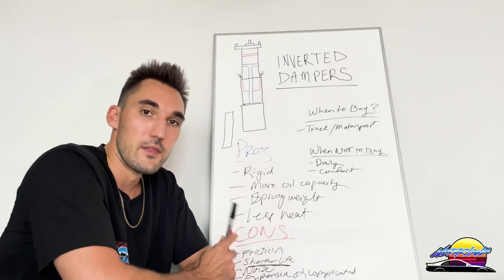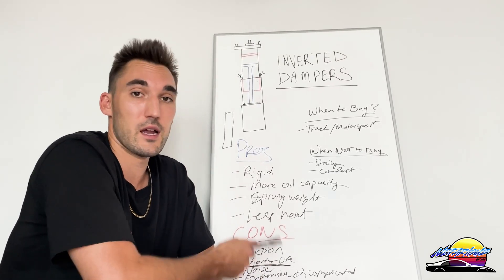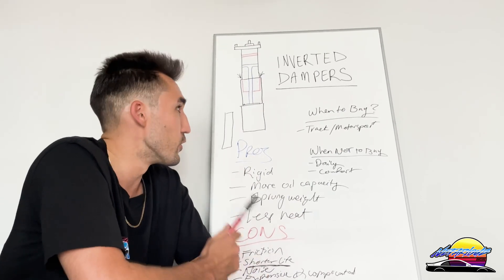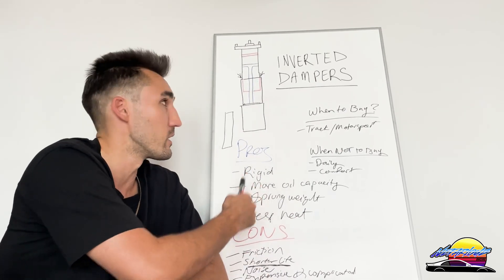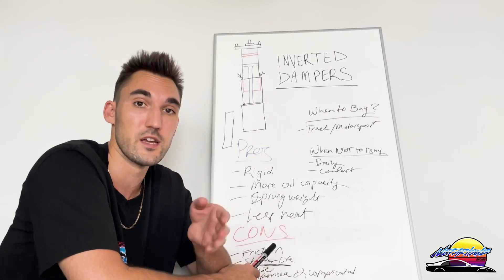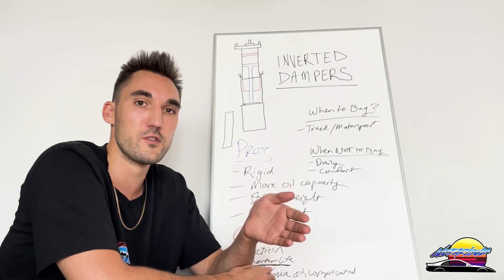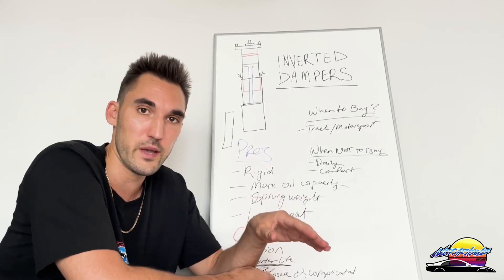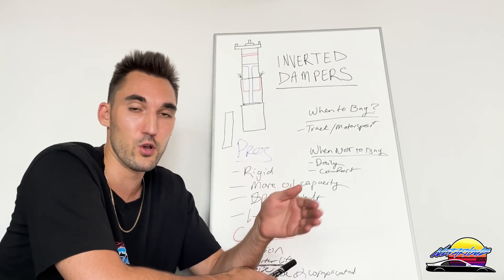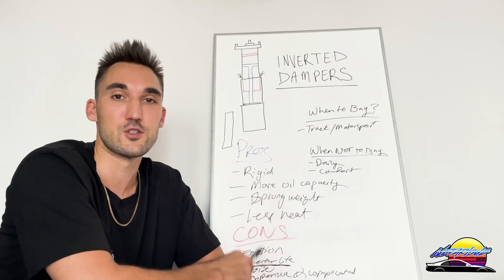That's basically it regarding inverted dampers. If you have any questions, put them in the comments below and I'll answer them. If you're looking to buy coilovers for your car — whether inverted or regular type — we've got a whole bunch on nefariousracing.com, so go check it out. If you need help selecting the right coilovers for your needs and budget, just shoot us an email through the website and we'll help you out. Hope you enjoyed this one — catch you on the next one.